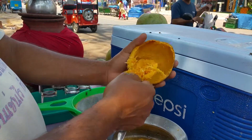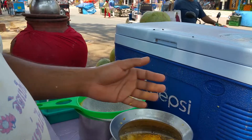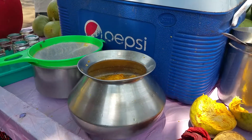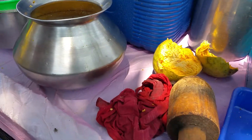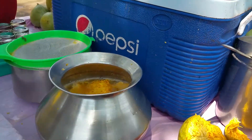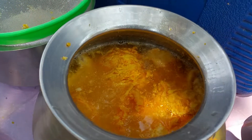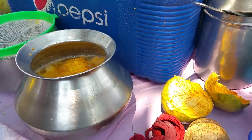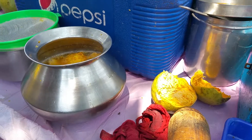So this is a wood apple. We've never seen wood apple before, but we did have the juice.